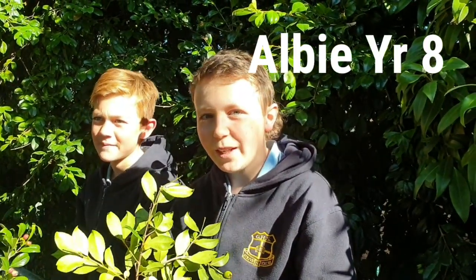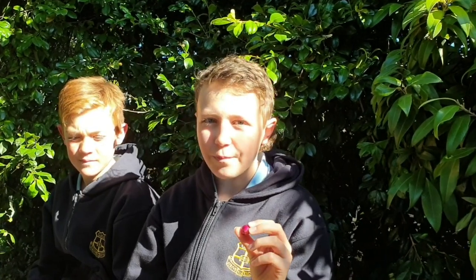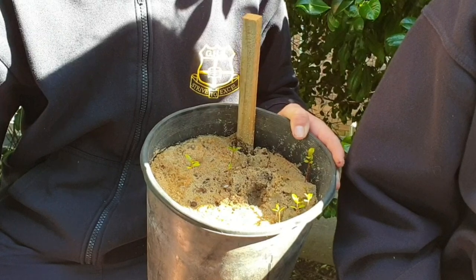This is a lily pilly, and we have been propagating some of them by peeling off the outside of the fruit — like a bird or other animal would — then disinfecting the seed to get rid of any fungus or disease, and then planting it to create more plants for around the school.